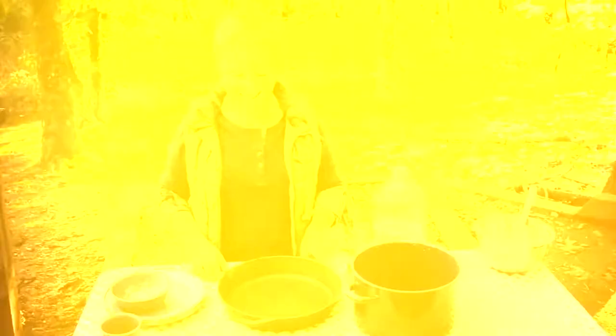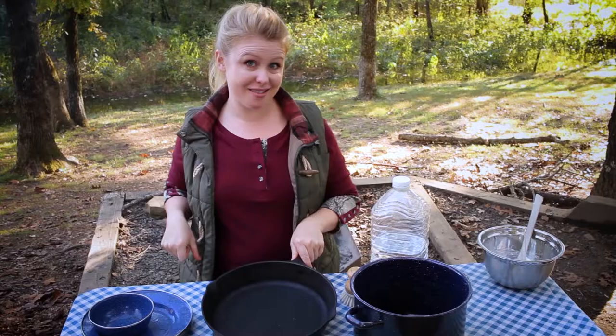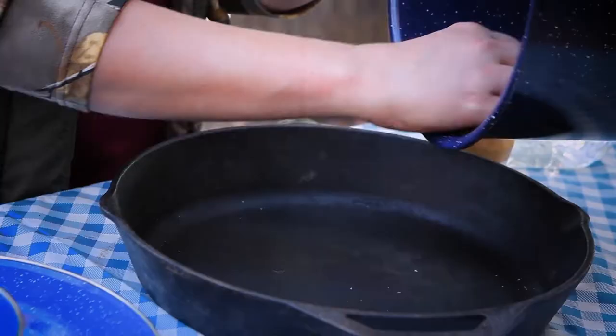Now it's time for some campsite cleanup. I've got my dirty skillet from my s'mores dip — if you haven't checked out that recipe, be sure to. I realized this morning while drinking my coffee that my coffee grinds would be perfect for scrubbing down this skillet. Coffee grinds are acidic, so what's great about them is they serve as an abrasive while also getting off all the dirt.